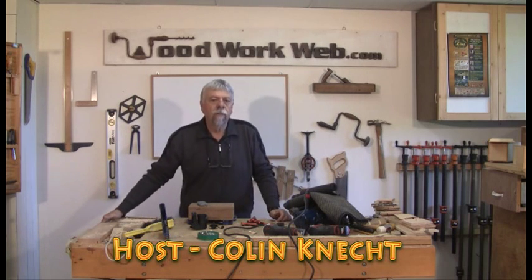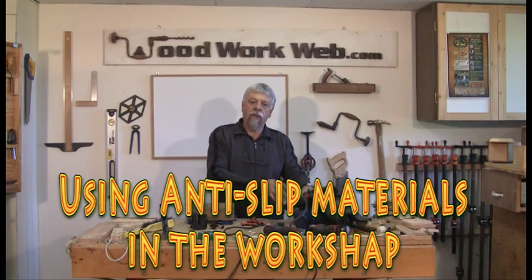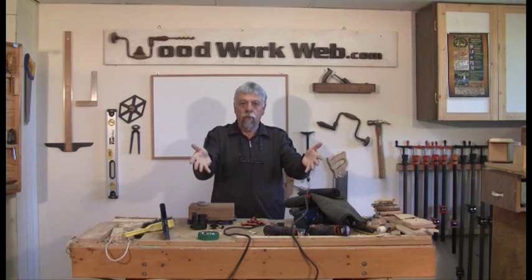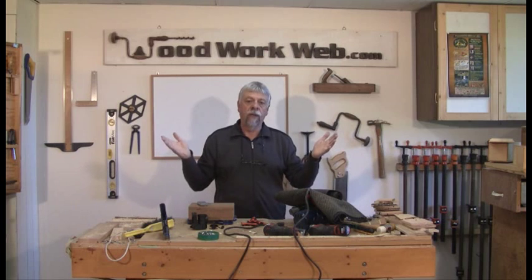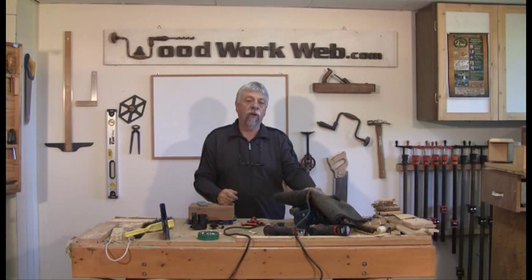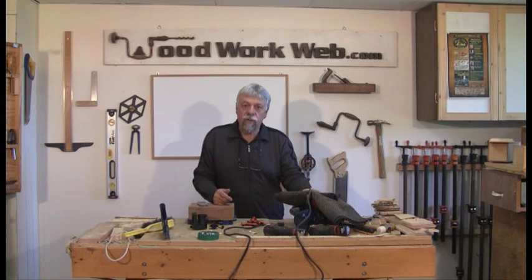Hello everyone, Colin Kinnett here for WoodworkWeb. Today I want to talk about anti-skid materials and where you can use them. This video is going to be another one of our interactive videos, so we'd like to hear from you what uses you have for this stuff, because I'm sure there's a whole world of applications that many of us haven't even heard of yet. I think this is some of the best material you can use in your workshop.